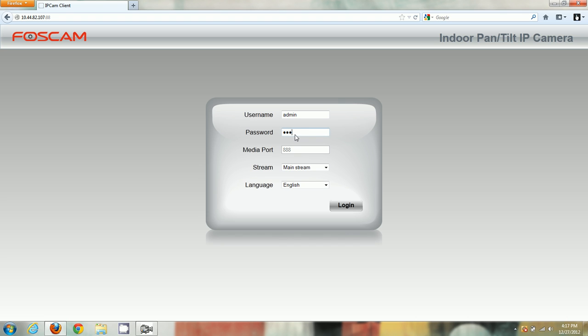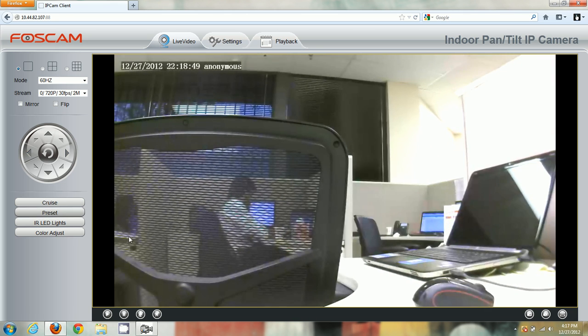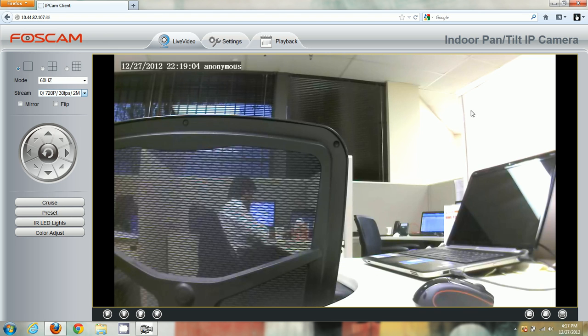Log in with the default password — blank or admin — and click Login. We can see live video again in Firefox. You can use audio, record video, take snapshots, control IR lights — the entire full feature set of the camera is available in both Chrome and Firefox.